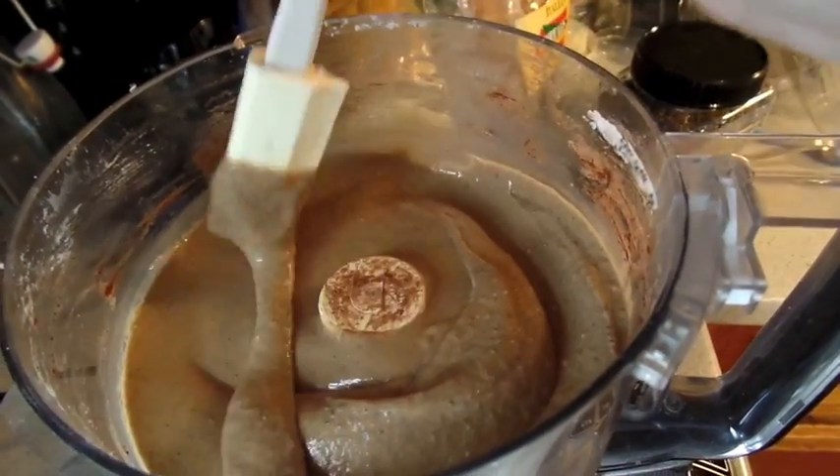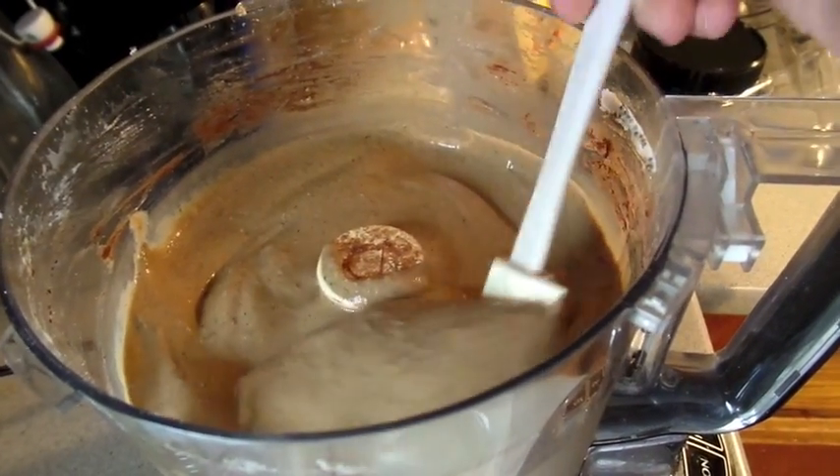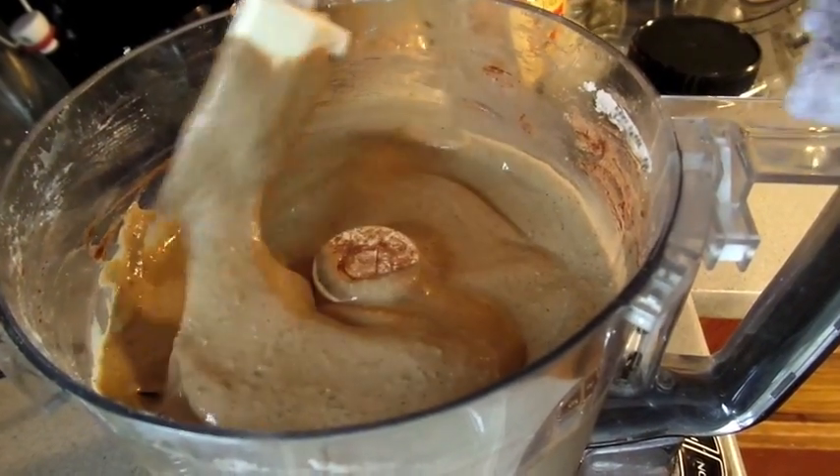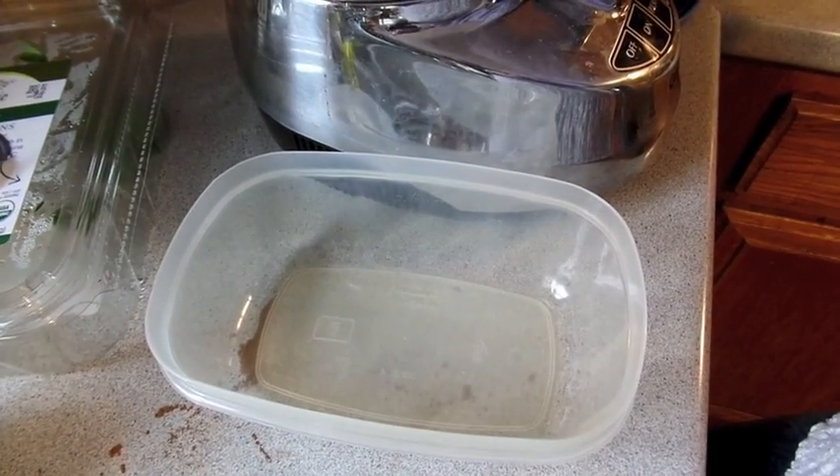I just tasted it and it tastes so good now. But obviously it's quite soupy, so you can eat it like this if you like the soft serve thing, just in a mug. But I'm actually going to put mine in this container right here and freeze it for a while, because Ronan is sleeping.